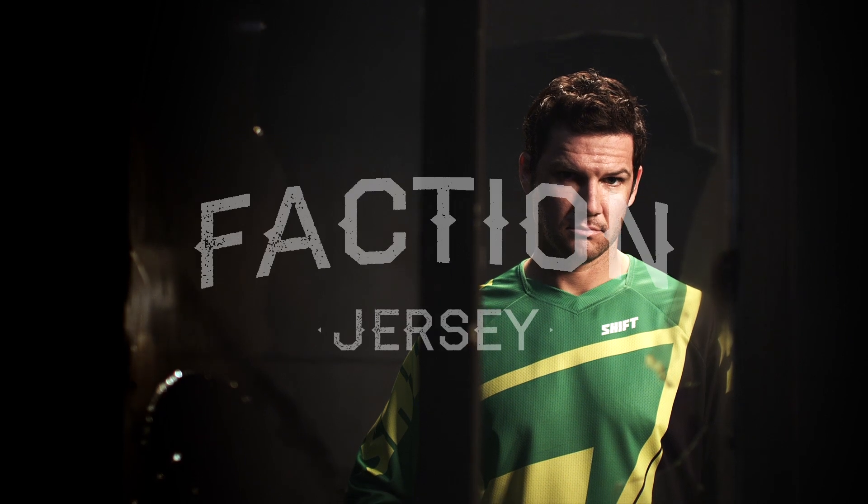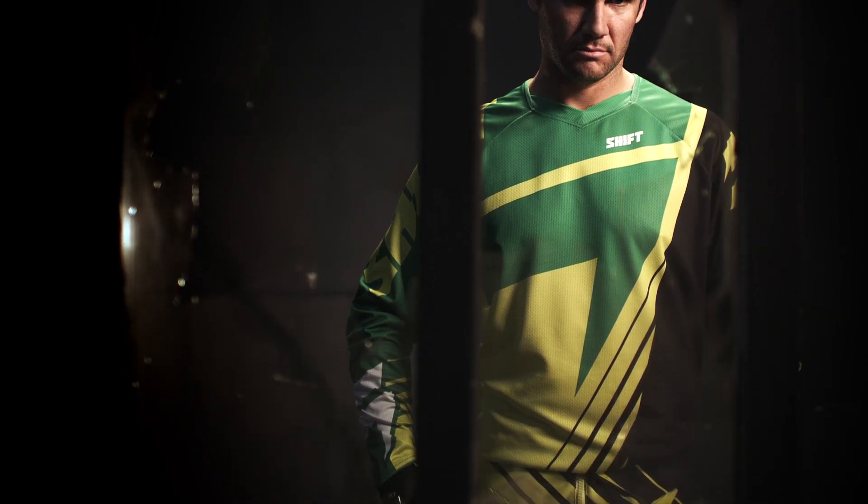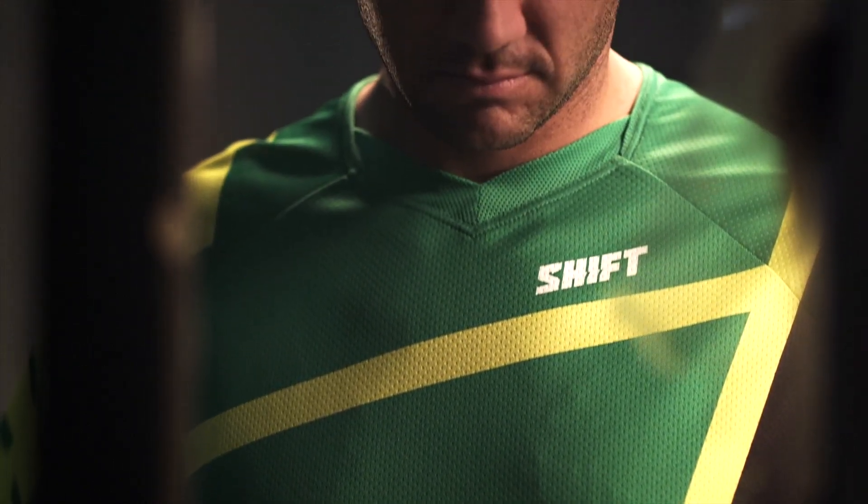The Faction Jersey is constructed of technical polyester and mesh fabrics throughout, providing both moisture wicking and ventilation for the ultimate in performance. Multi-panel construction increases ride position and articulation, and it features a multi-panel collar that increases comfort and performance.